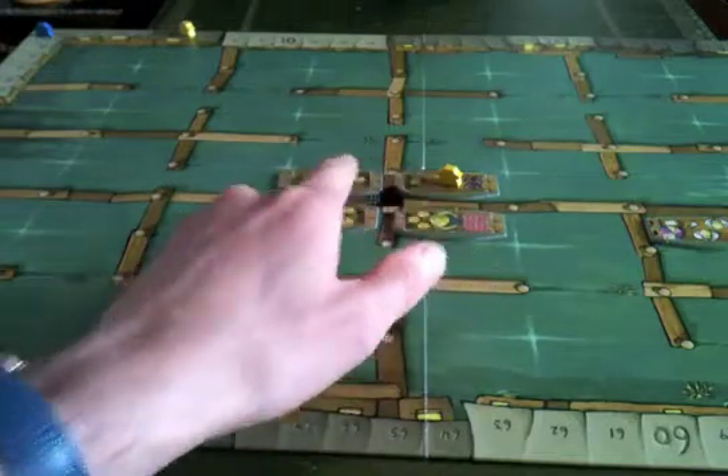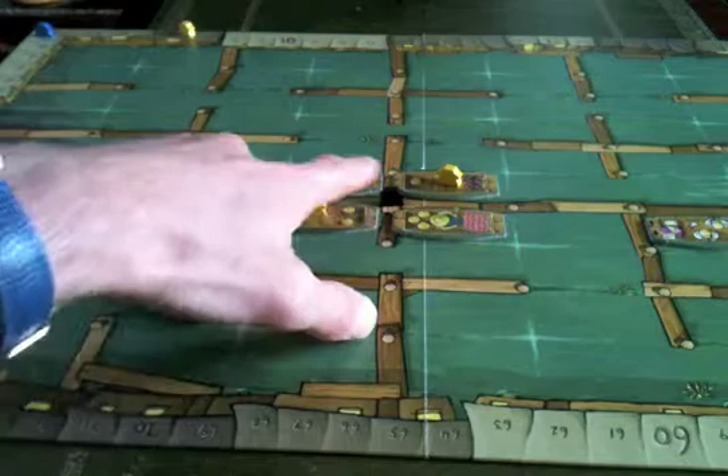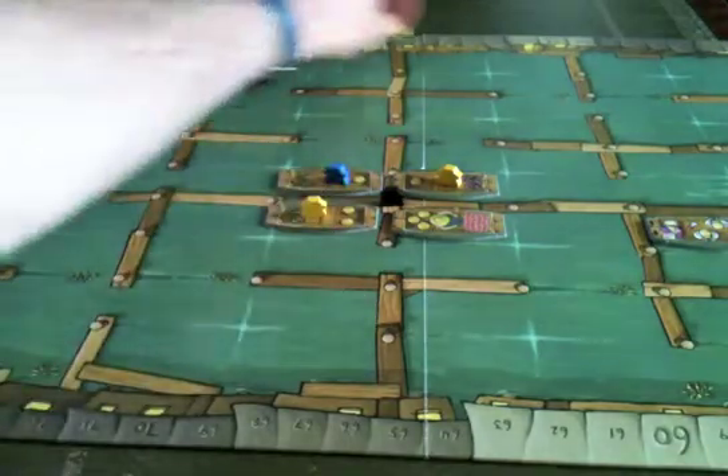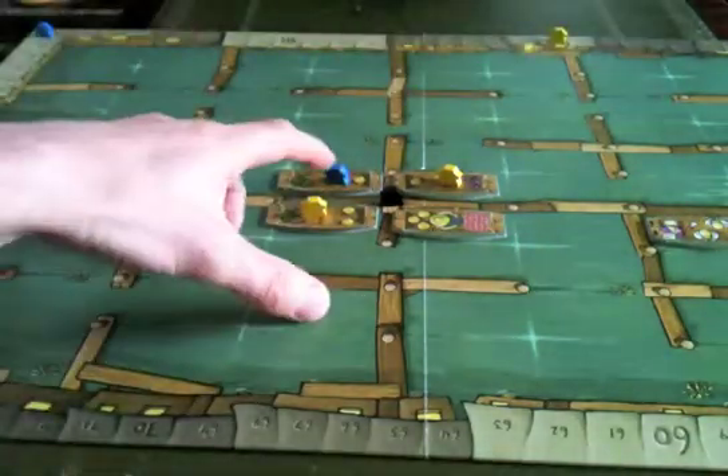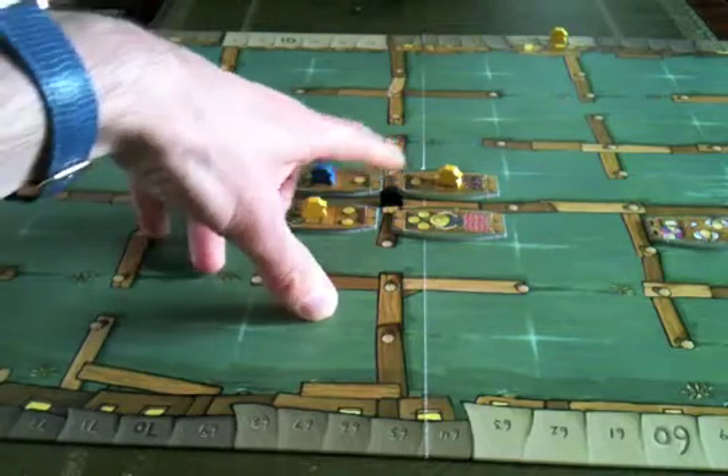Yellow might choose to place his token on a cluster to indicate what he's scoring first. What he scores is the number of baskets in that space — seven baskets in this case — multiplied by the number of meeples he has there. With two meeples, yellow would score 14 points. Blue has only one meeple in there but still scores seven points even though it was yellow who selected the space.